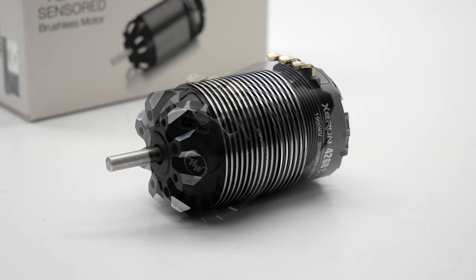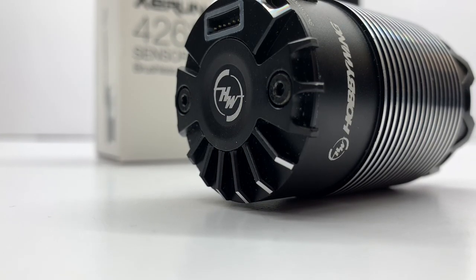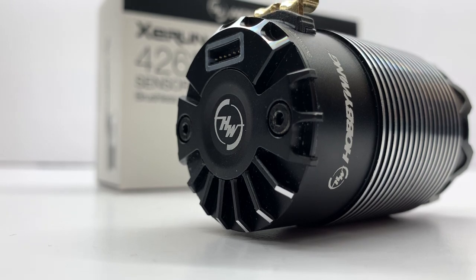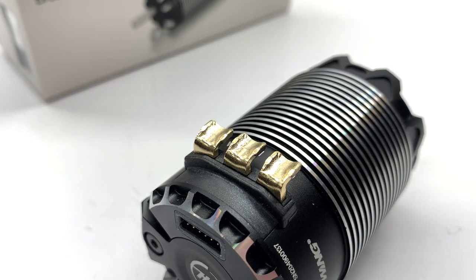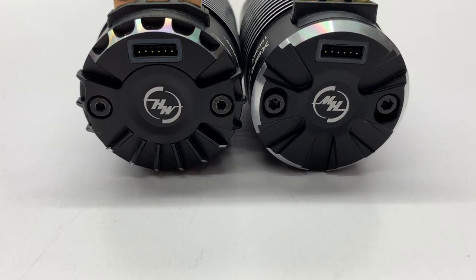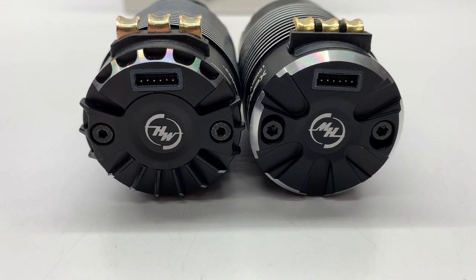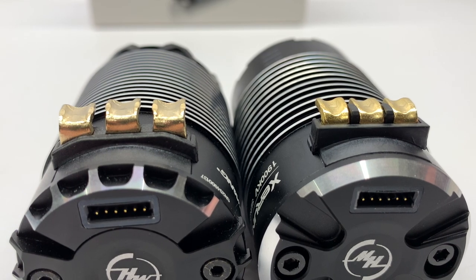The fins are a little bit tighter together as well. Moving around to the back side, the end bell also has some additional cutouts versus the Generation 2, with some additional heat fins towards the bottom to dissipate heat even better. The solder tabs have been improved — they're a little bit larger than the Generation 2, which is great if you plan to solder in some larger gauge wire like 12 and 10 gauge. Taking a look at Generation 3 on the left and Generation 2 on the right, you can definitely see differences on the end bell — a few more cutouts than the Generation 2. And the soldering tabs — you can see how much smaller the Generation 2 is versus the Generation 3.